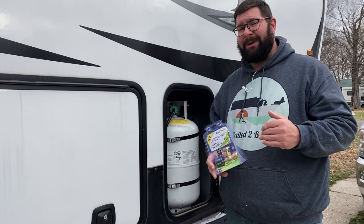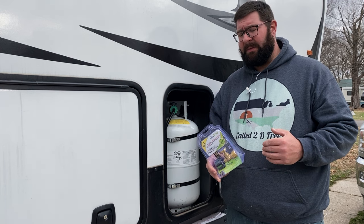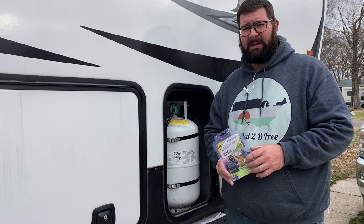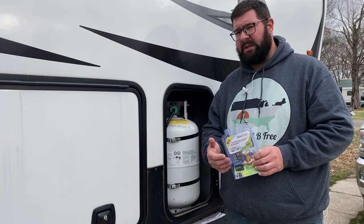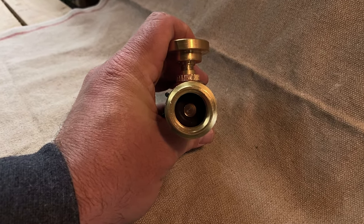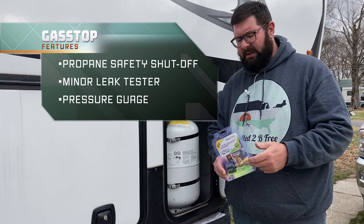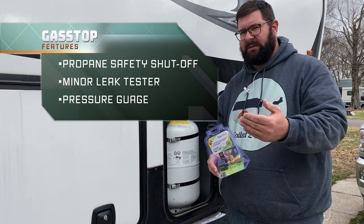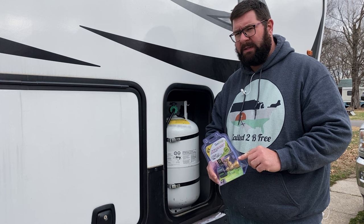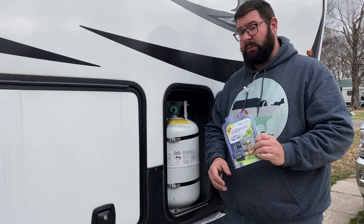There are some pretty epic experiments that guys have done online to test this in the event of a major leak incident. We're not going to do that in this video because there are so many examples online — I encourage you to visit the Gas Stop website; they've got some of that material there. What I want to do is demonstrate the second feature the Gas Stop is designed for: we're going to do a minor leak test. The Gas Stop isn't going to cut off propane flow in the same way as a major leak incident for a minor leak, but you can use this device to examine if you have a minor leak.